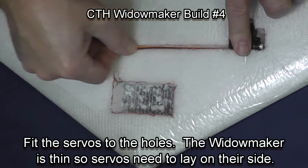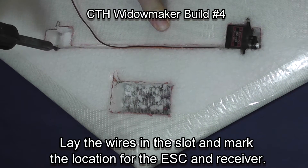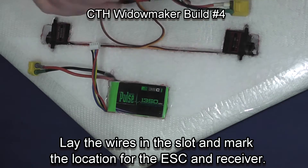Now I'm cutting slots so the servos will fit. You'll notice how tightly they fit in the holes. Pressing the servos in and just aligning the wires down the hole.